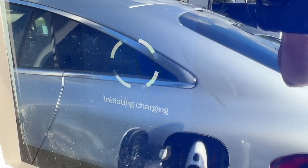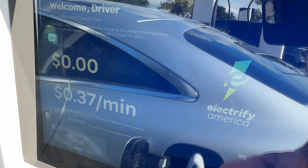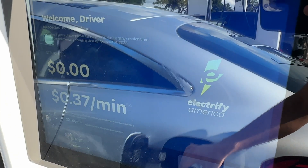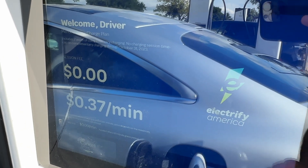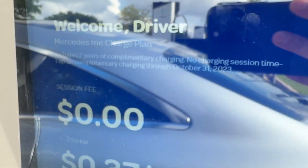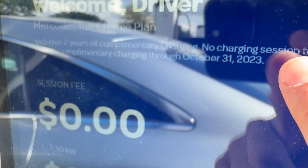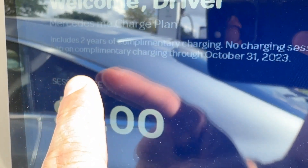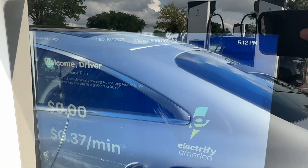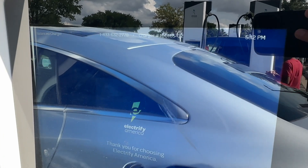I didn't have to come up on the app and do anything. Interestingly enough, this is the second time I'm using one of these. It automatically detects the car, and from the profile on the car itself, it automatically goes to your profile. It tells you this is the Mercedes me charging plan, which includes two years of complimentary charging with no charging session time cap on complimentary charging through October 31st, 2023.